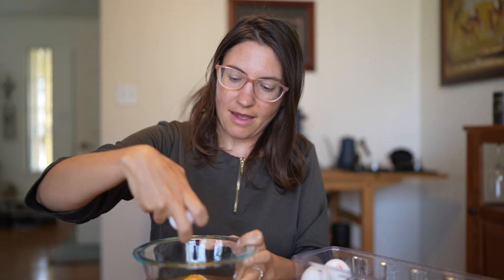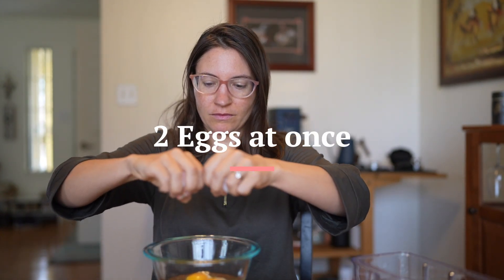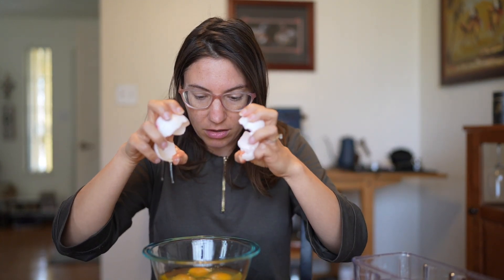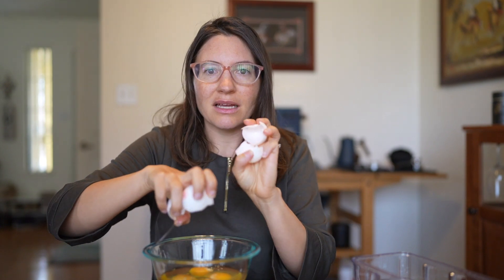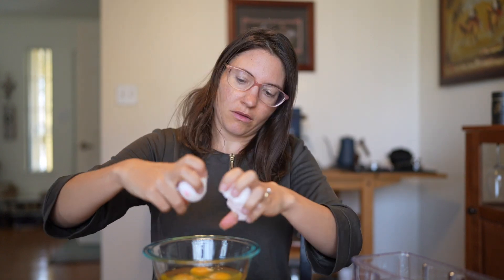All right, hopefully that gave a better view of it. Sometimes I do get shells in, but this time across all three or four attempts I didn't get any — though that's just like cracking eggs regularly, sometimes you get shells and sometimes you don't. It does feel messier, like you're just crushing the egg in one hand, but it really doesn't end up that way. Hopefully that helps, and don't forget to hit the like button if you enjoyed this video.